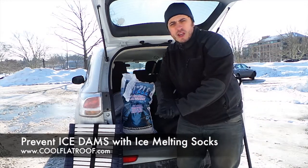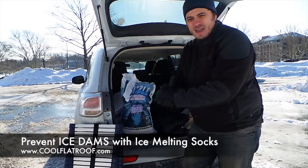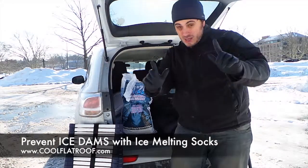Alright, this was the video with Cool Flat Roof. If you enjoyed this video, please like it, subscribe to our channel and come back for more videos. In the next video, I'll actually record how we place these on the roof so you know exactly what to do.